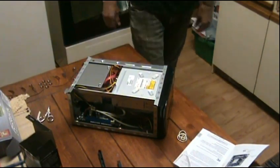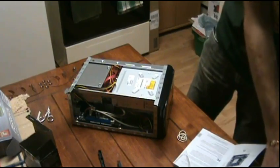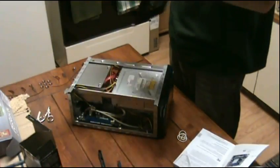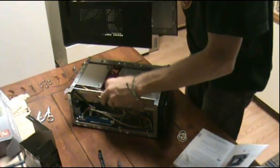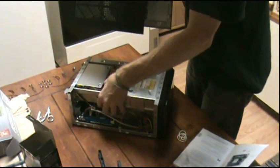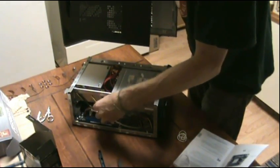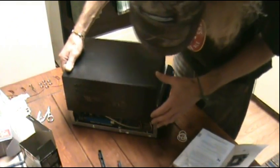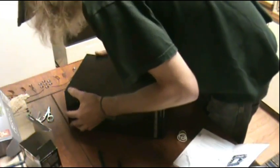Looks good to me. Cooling might be a problem, but we'll see if we can get some water cooling in this.